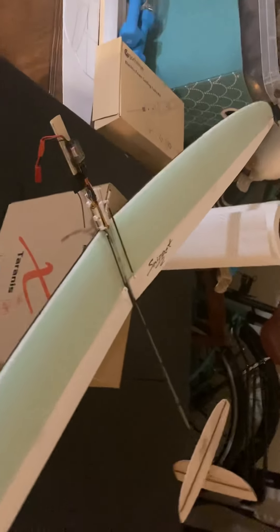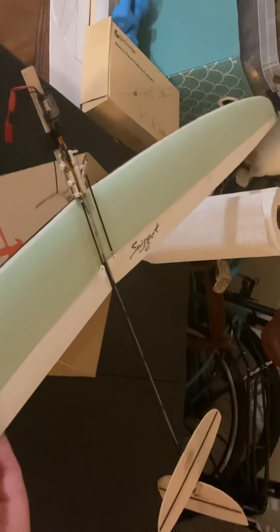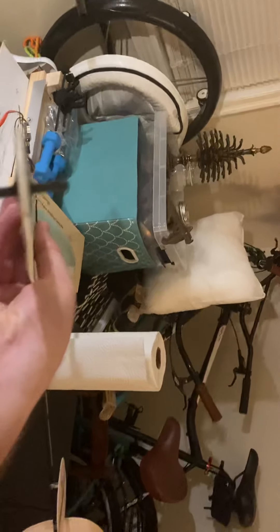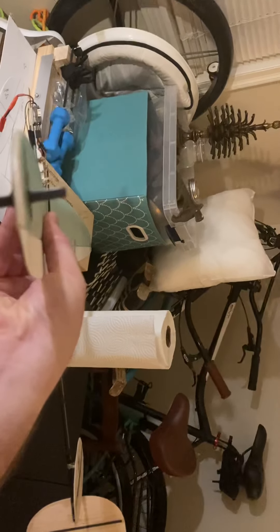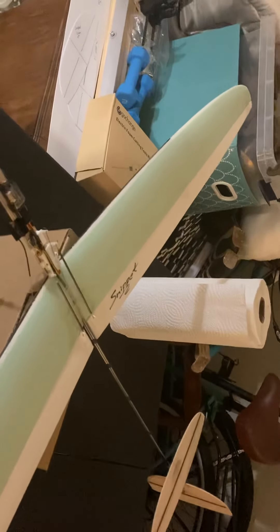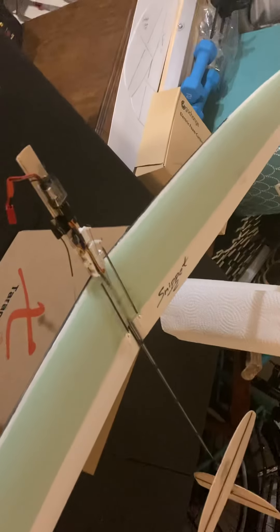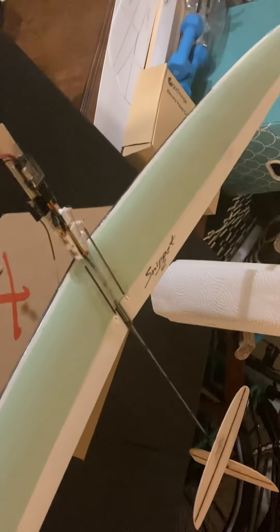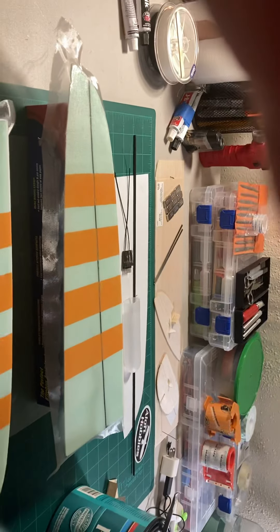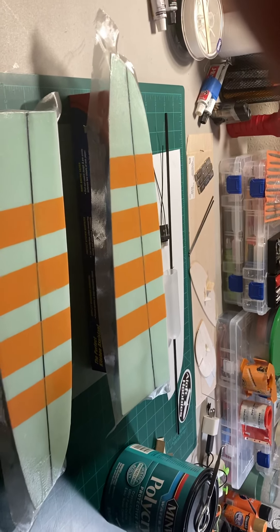The flapperons are a single sheet of Dollar Tree foam board that is beveled as well. The next prototype is going to have an XPS wing and flapperons the whole deal, and glassed the whole way — with three-quarter ounce cloth and Minwax Polycrylic brushed on, decoupaged out.